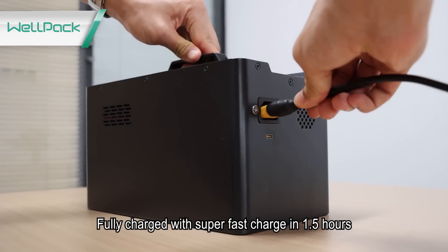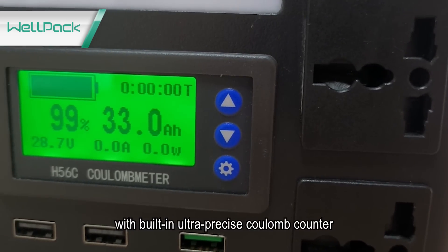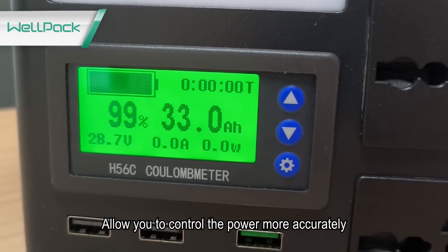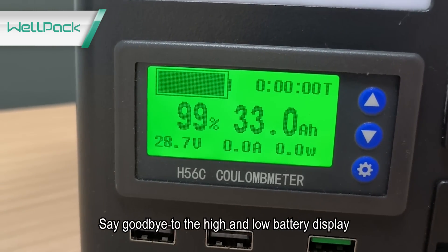Fully charged with super fast charge in just 1.5 hours. The built-in ultra-precise cooling counter allows you to control the power more accurately. Say goodbye to the imprecise high and low battery display.